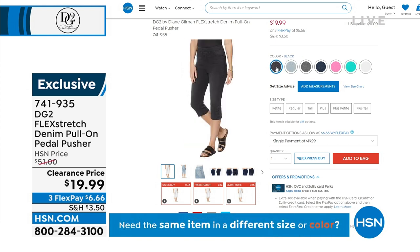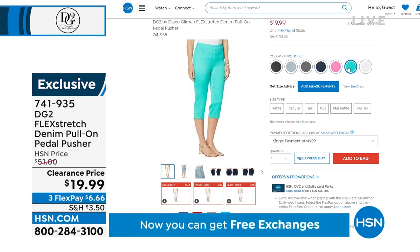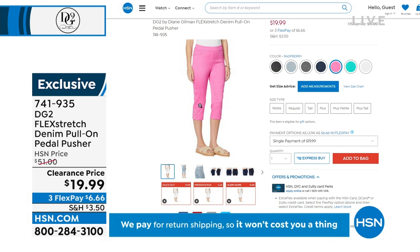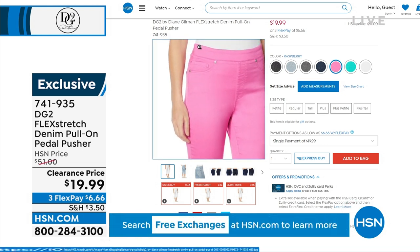$19.99 — there is nothing stopping you from getting all seven colors. Seven pairs at $19.99 would maybe total a pair of not-great jeans. Seven times $19.99 is about $140 — that's like an expensive department store jean.